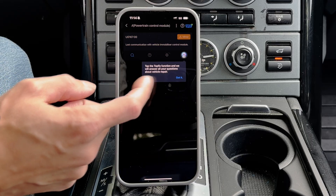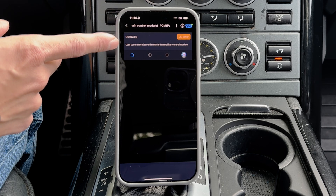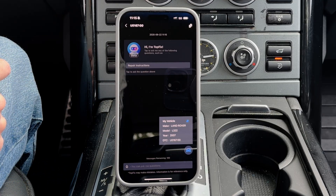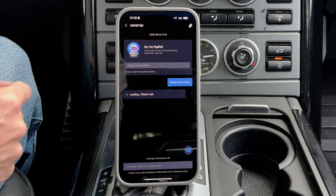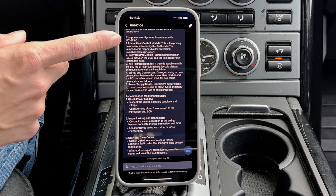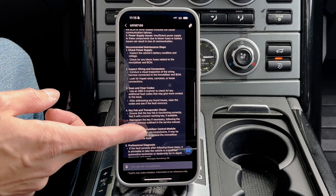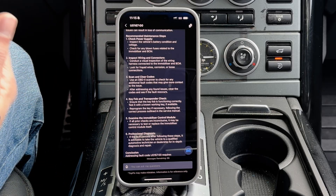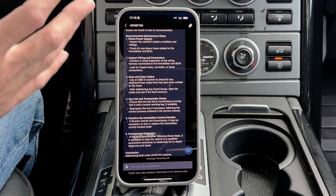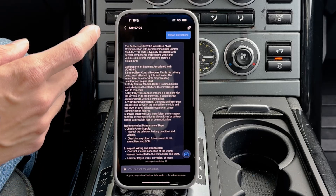Let's take a look. In our PCM — powertrain control module — we have a fault: can't communicate with the vehicle immobilizer control module. This could be for a number of reasons. Let's see what their assistant says. We've got some info: immobilizer control module could be related to the key fob and security system, check the power supply. What I know is that these types of faults can happen when the battery voltage gets low. I recently had this car sit for a while while I was away, so it's potentially related to that. It does have some decent suggestions.